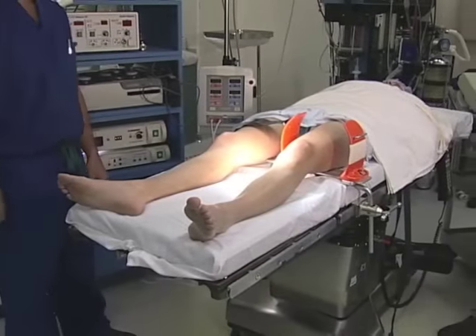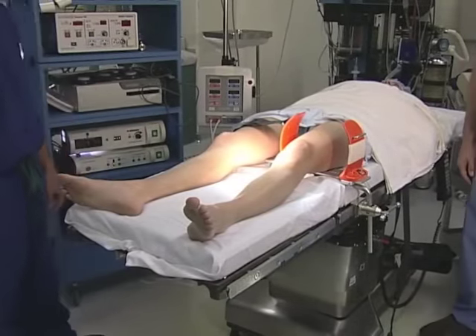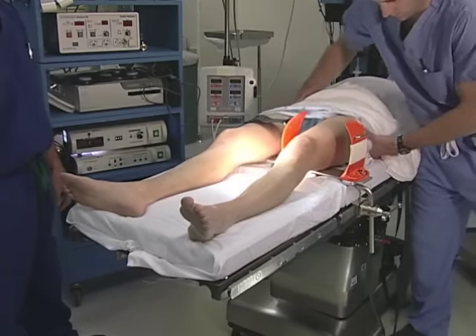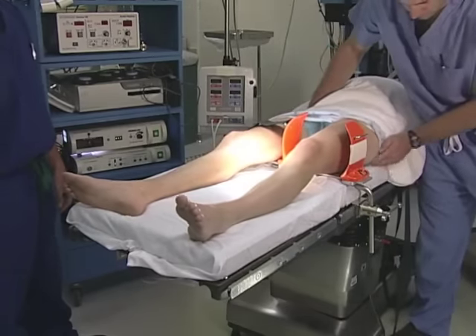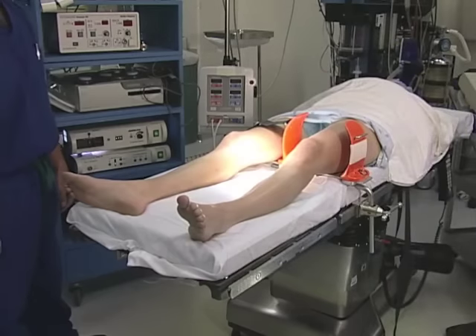The patient is positioned with their heels at the end of the table. We then move their pelvis to the ipsilateral side — the side that you're doing surgery — right to the edge of the bed, which gives us the best leverage for positioning the leg against the leg holder or post.